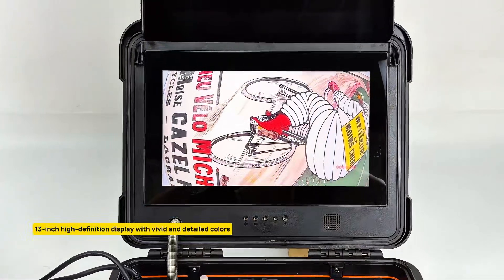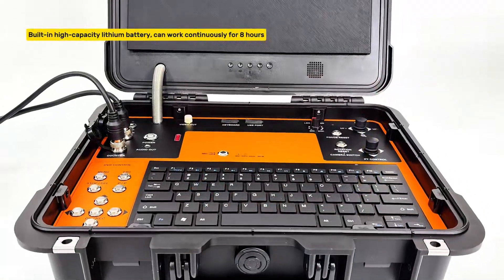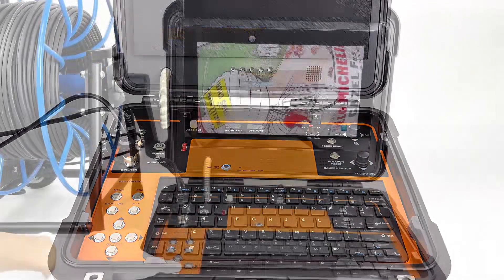13-inch high-definition display with vivid and detailed colors. Built-in high-capacity lithium battery can work continuously for 8 hours.